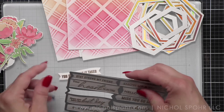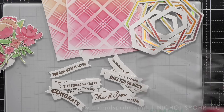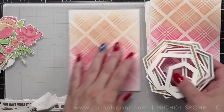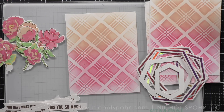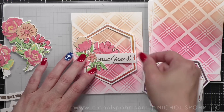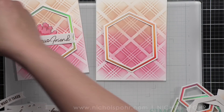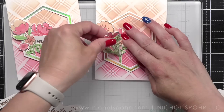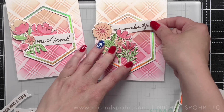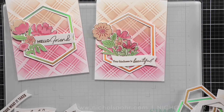Now we have all of our products: flowers, backgrounds, foiled hexagon frames, and stamped, embossed, and die cut greetings. It's time to put it all together — this is the fun part. After you have mass produced all of these different items you can play, because they're not all going to be exactly the same. I've got several sizes of hexagons, lots of different greetings, and different floral blooms. I'm going to lay them out and place them how I think I want them to go, and I left this in the video so you could really see the thought process and how I plan out my cards.